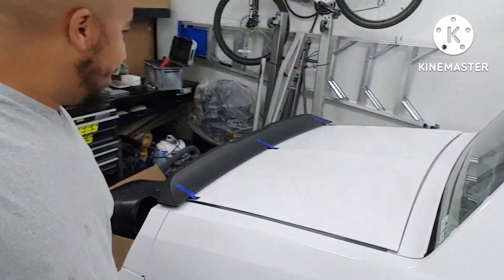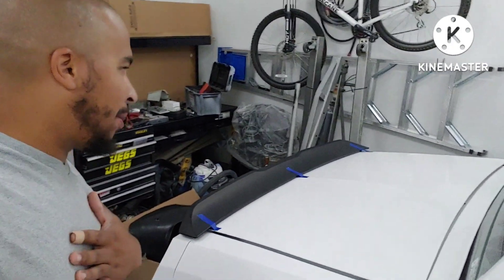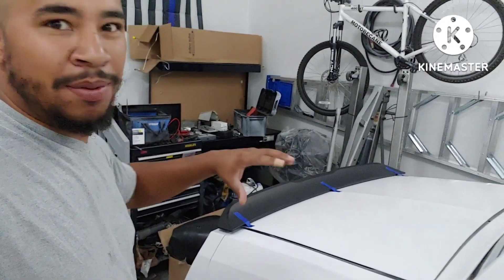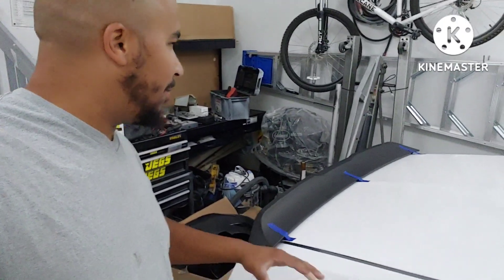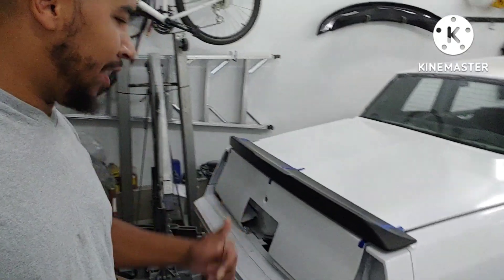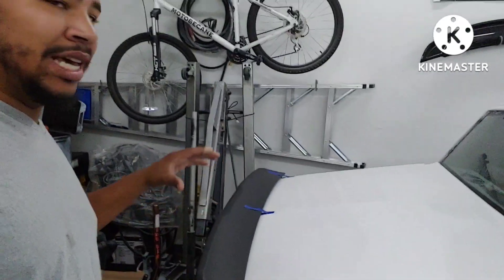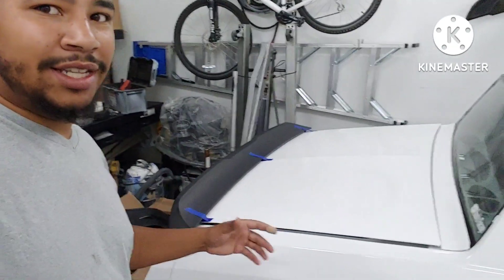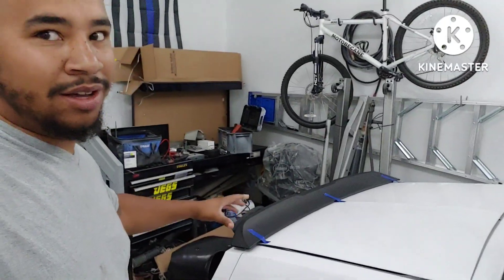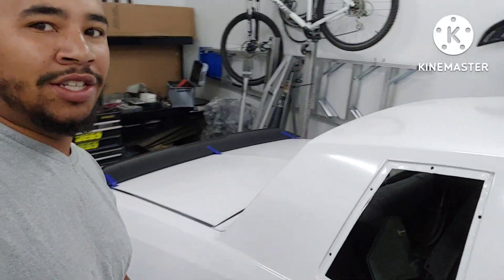Alright guys, what do you guys think? Is it a go or no go? I personally think it's a go. I sent it to a couple people, kind of kept it on the low — they've all said they like it. It's a lot beefier than the stock one. I'm not going to say it's a replacement, but do you guys think the Challenger spoiler on the Monty — I'm not sure about other G-Bodies, but on the Monty — do you think it's a good option?